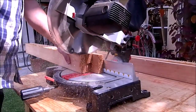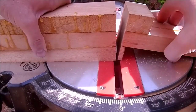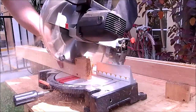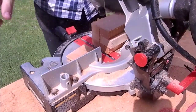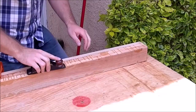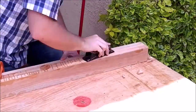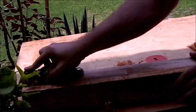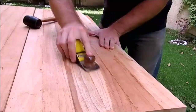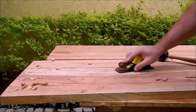Here I was cutting the edges of the legs square. Then I used a block plane to get rid of the glue squeeze out. I also used the plane on top.